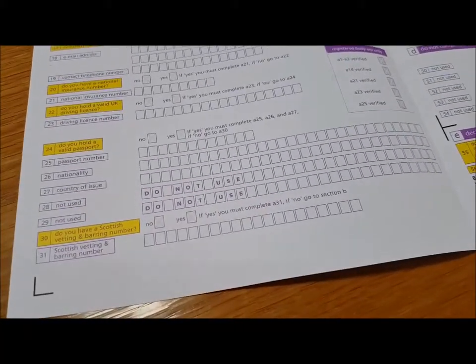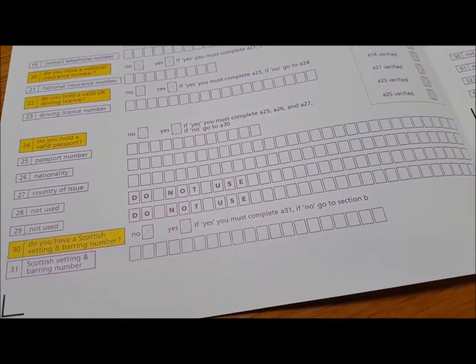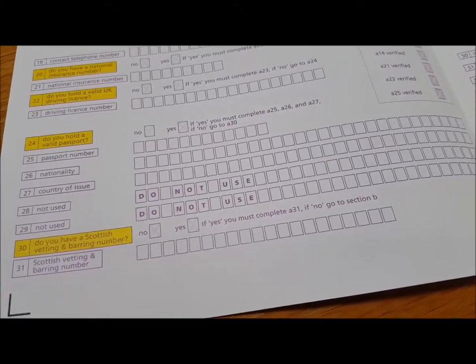Do you hold a valid passport? It doesn't say do you hold a UK passport — just a valid passport. So if you have any passport at all, the answer is yes, and you need to give your passport number, the nationality of the passport, and the country of issue. That means the country that issued your passport, not the country where you picked it up. If you have more than one passport and one of them is a UK one, it would be handy to give the UK passport here.